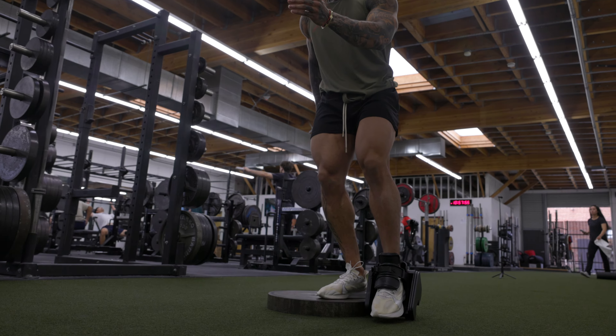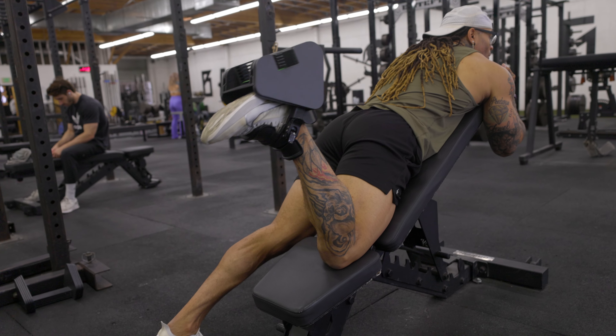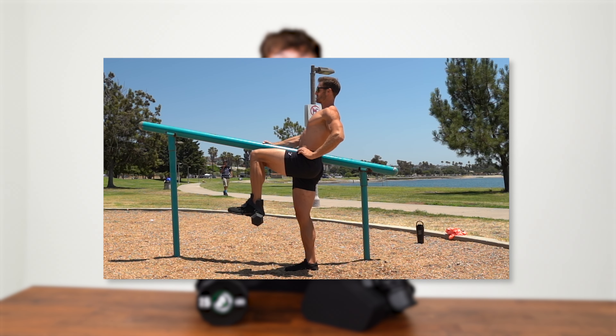This means the center of gravity is pulling from a more centralized location on the Monkey Feet Pro. This allows the weight to feel more centered on your foot compared to Monkey Feet, where the weight load is hanging off more of the back of the foot.